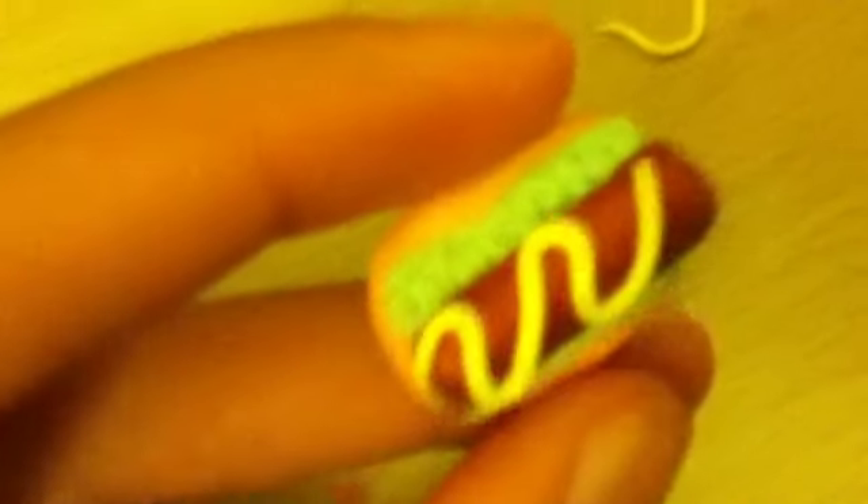Roll out your yellow clay and turn it into a long strip. Put it on in a swirly design any way you want — it doesn't have to be neat. Then just bake it, glaze it, and add the eye pin if you want. I'm going to turn this one into a ring.